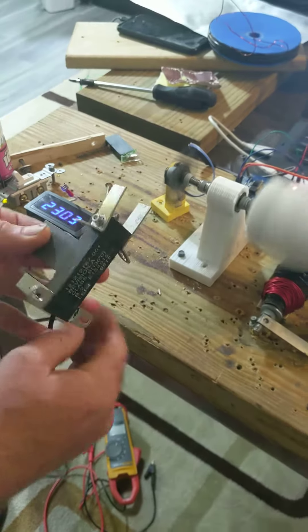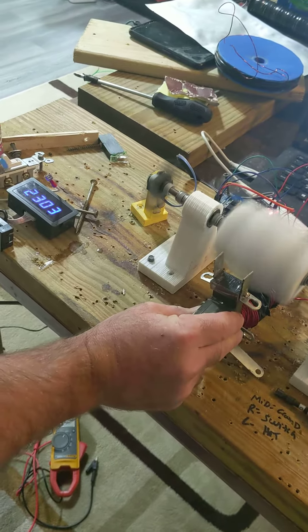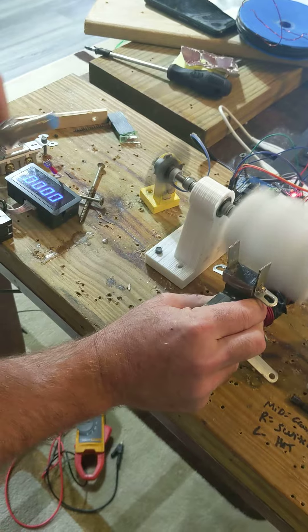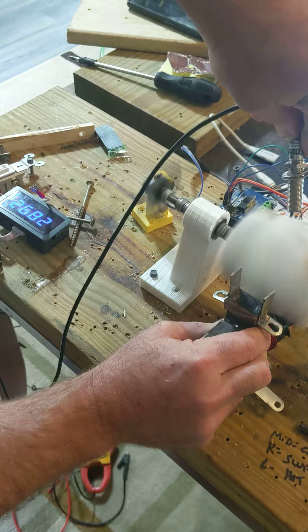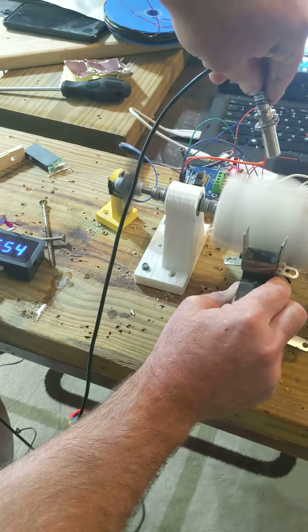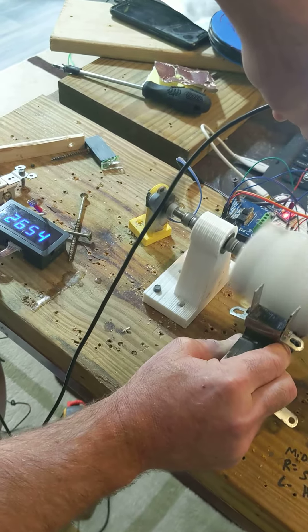Now, just using a core, putting it something like this, extending it up. I'm going to get it gripped so I don't lose my finger. 26.50 — I can get it over 27.